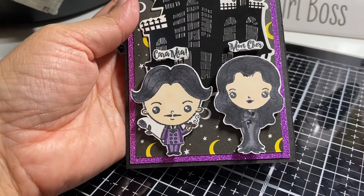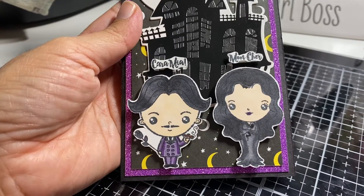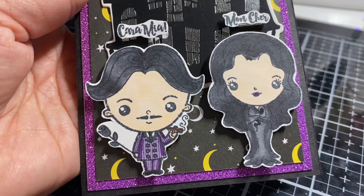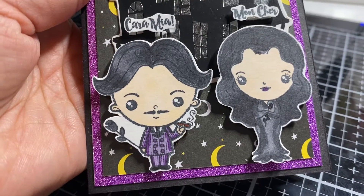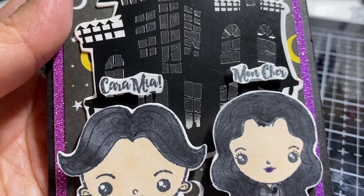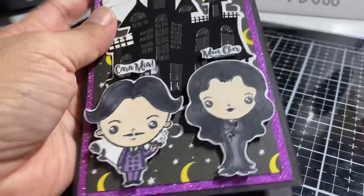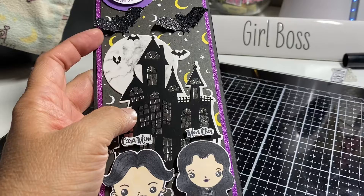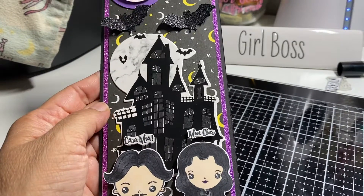I colored the characters but didn't blend any colors on their faces because they're supposed to be pale. Then I colored her dress — I was actually going to add some Wink of Stella on that rose but forgot; I'll do it when I'm done. And those are their quotes that they're always saying: 'Carmilla, mon cher.'